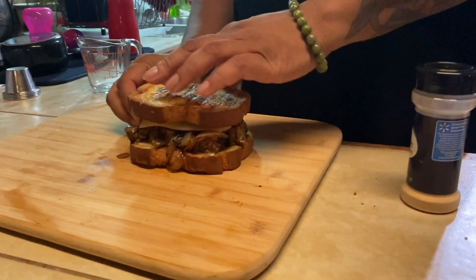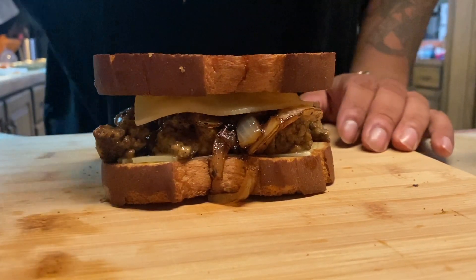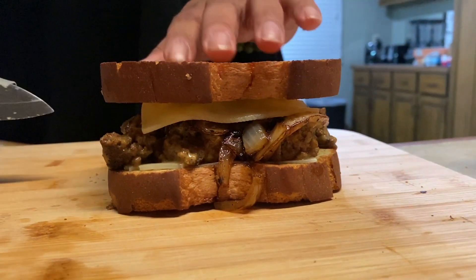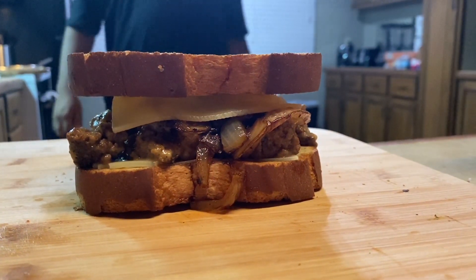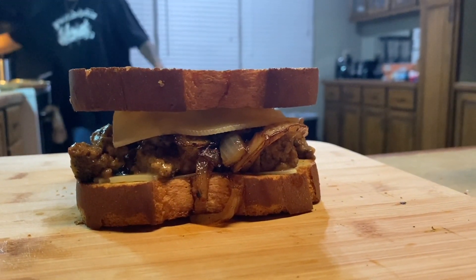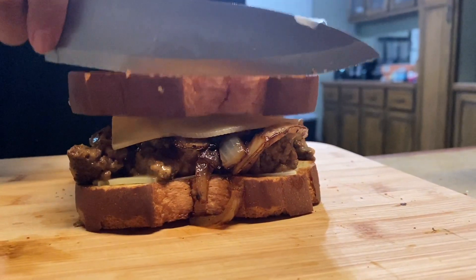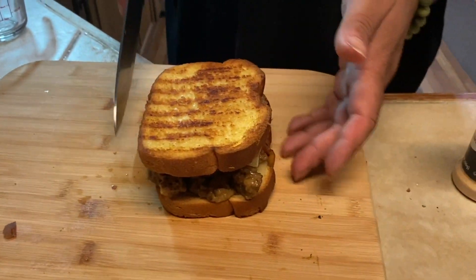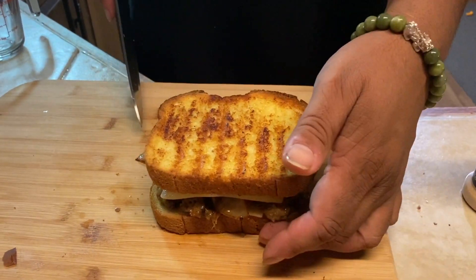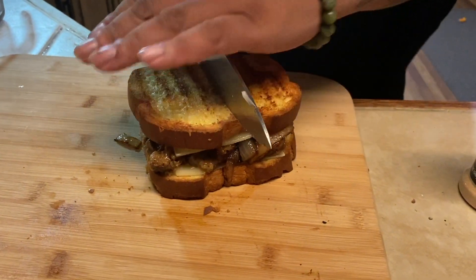Now we're going to pick it up, bring it over here, and cut it. But before I cut, I just want to look at it — everything's in there: cheese, bread. Look at the height on that thing — that's what you want in your patty melt. You want that height so you can cut it on an angle or straight up and down, your choice. And using brioche or a thicker bread gives you that option. We're going to go ahead and cut this straight in half.